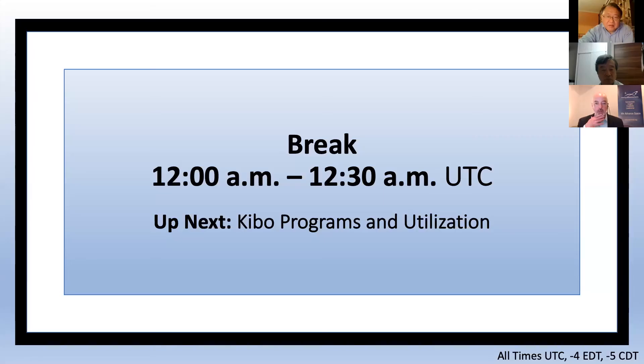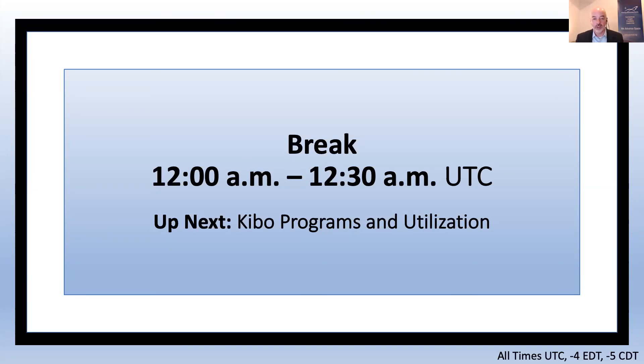It seems we have no other questions from the audience, so I'd like to conclude this session. Thank you very much. Excellent — thank you very, very much to all of our panelists. We appreciate your time and the excellent presentations. With that, we are going to take a 30-minute break. We will be back at 8:30 PM Eastern, which is 0030 Universal. We'll see you in just a bit. Thank you.